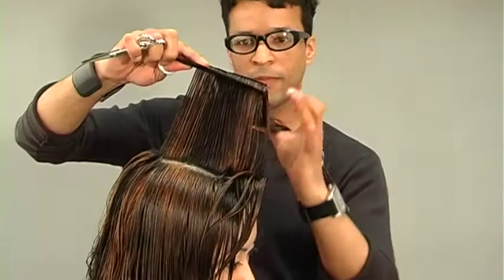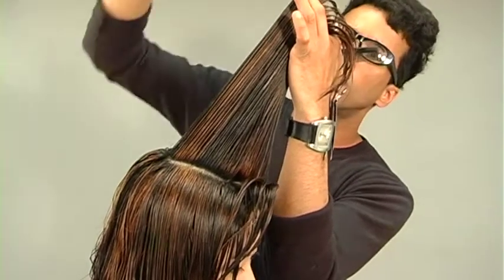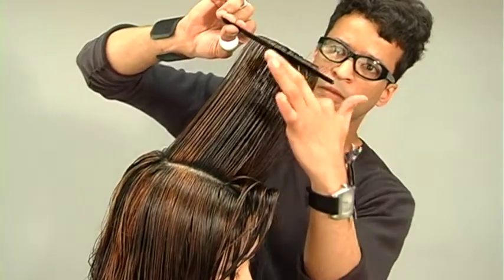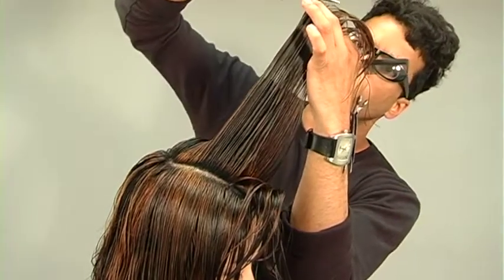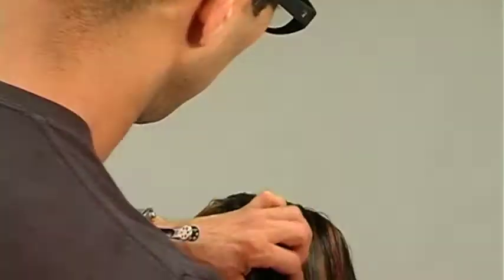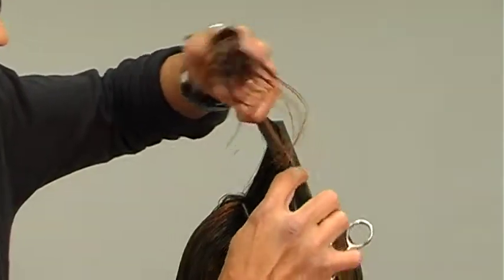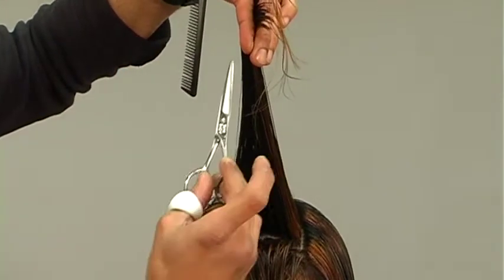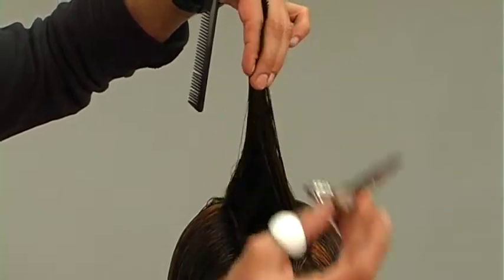For my next progressive section, I'm standing at the opposite side shoulder because this allows me the greatest amount of control due to my natural tendency to over-direct the hair to my center of balance — my chest, basically. So by standing on the left side while cutting the right side, it allows me to use my natural tendency as an asset as opposed to a liability. I'm over-directing every section onto that original guideline, that point of over-direction.